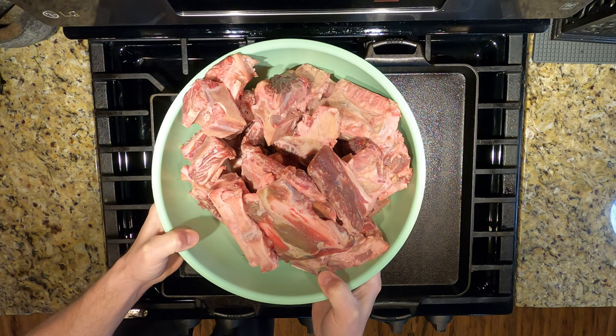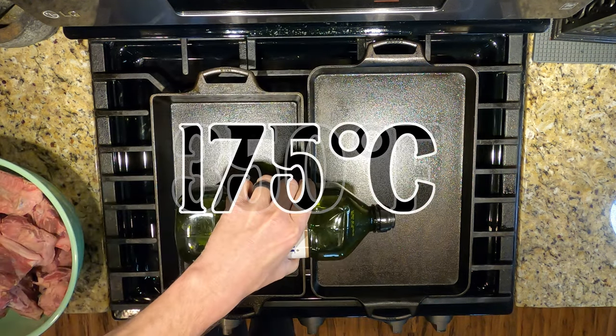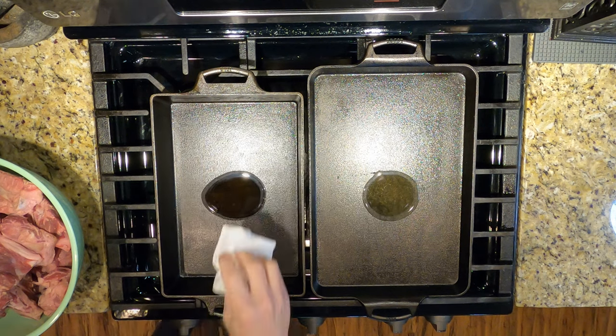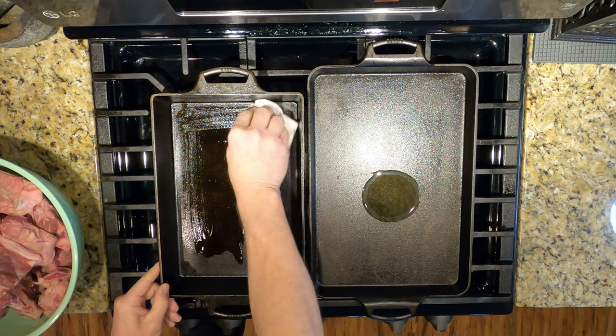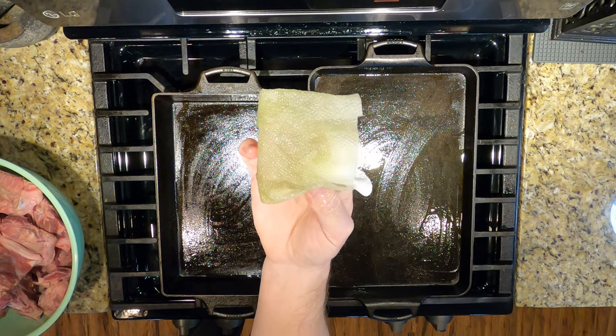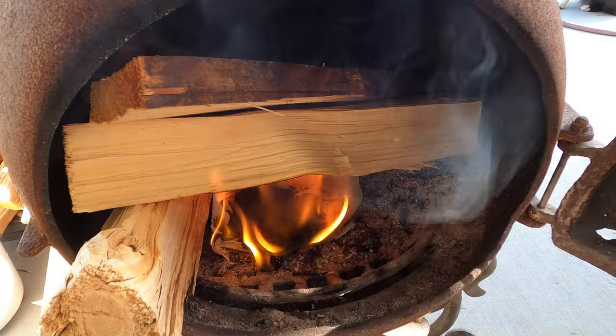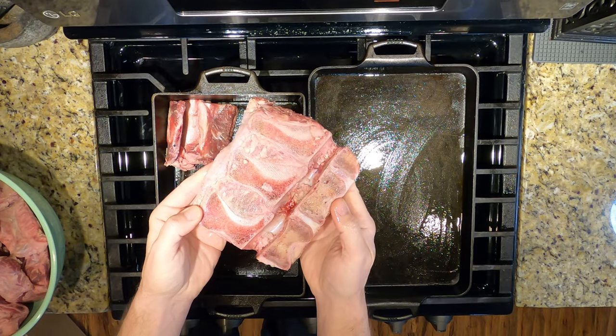Start out with some nice quality and hopefully on-sale stew and soup bones. Preheat your oven to 350 degrees — that's about 175 Celsius. Add a bit of oil to the bottom of your pan and smear that oil all over the pan with a paper towel, but save that paper towel — it makes a great fire starter.